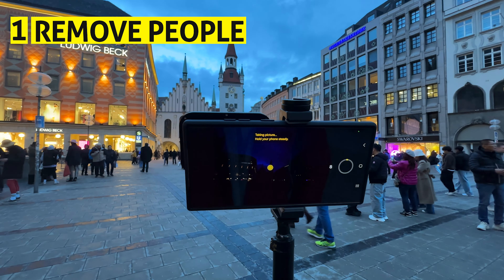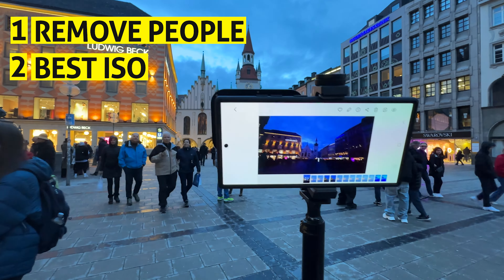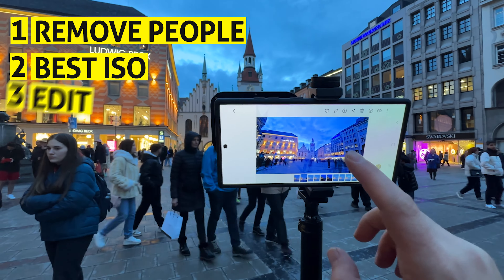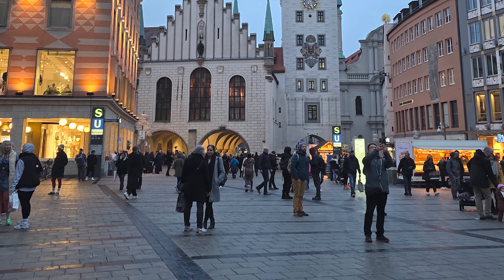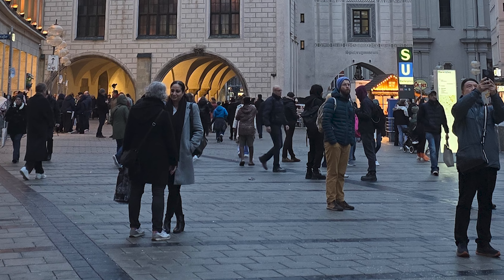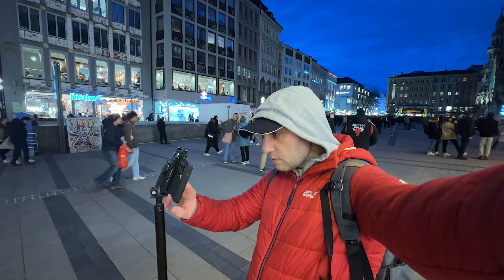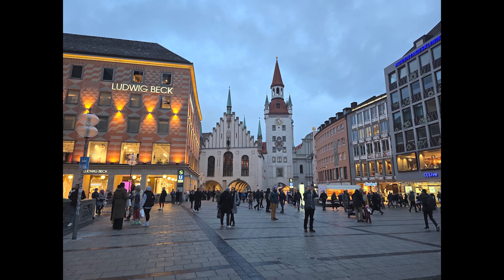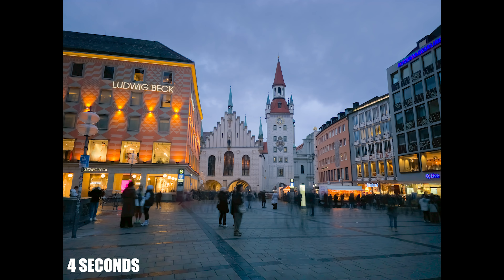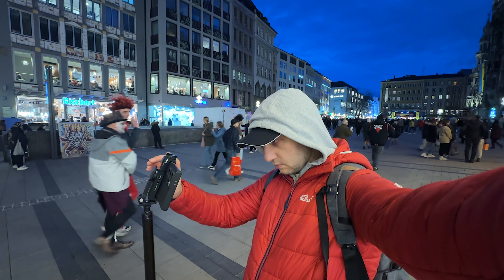Next I'll show you three important things: how to make people disappear when you film at a busy location; what is the best ISO to take photos with your S24 Ultra; and how to edit the photos. When you snap a photo in normal Photo Mode, all people are frozen and the location doesn't look nice. To make it more professional, place the phone on a tripod and take the picture with 4 to 15 seconds of exposure — everyone who moves will become a ghost. The longer the exposure, the fewer people you have.